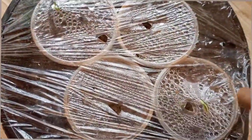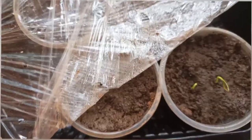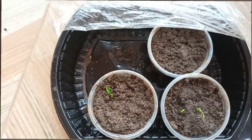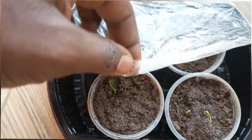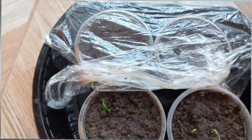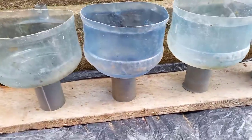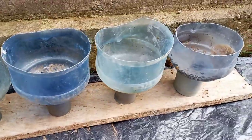Seedlings will emerge within 9 days. Remove the plastic film from cells that have germinated seedlings, but keep it in place on seedling cells that have not germinated yet. Unlike tomato or chili pepper, bell pepper seedlings grow rather slowly. Expect to transplant the seedlings about 8 to 10 weeks after sowing.